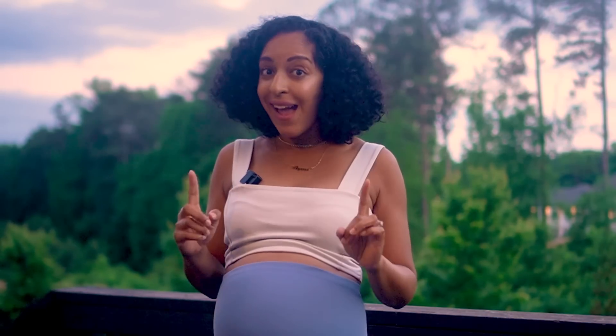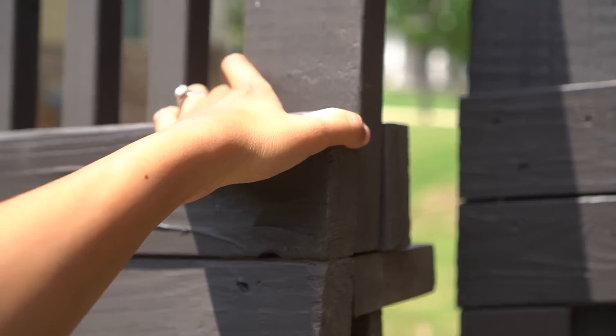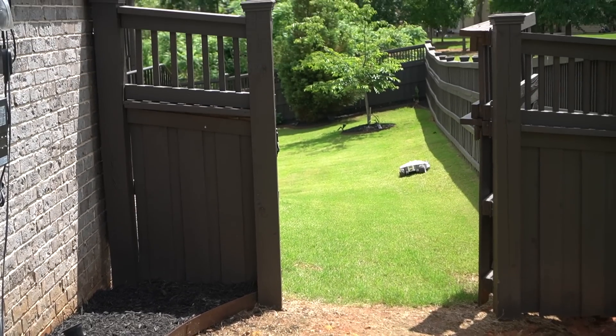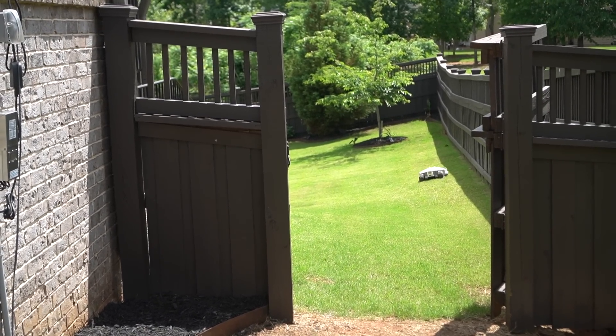You're not limited to just one part of your yard — you can do the backyard, the front yard, the side yard. It can manage multiple zones as long as there's a path between them. For us, because our backyard is fenced off from the front yard, we can just open the gate on the days we schedule our Luba to mow and close it back once it's done.